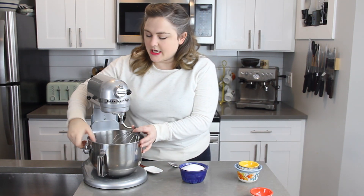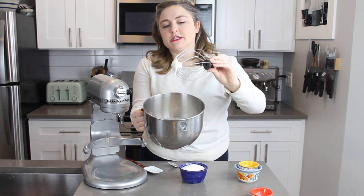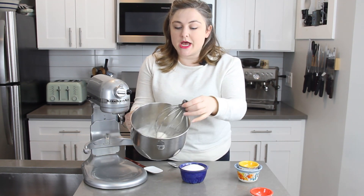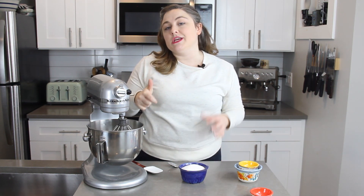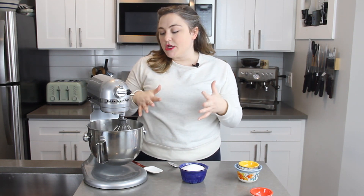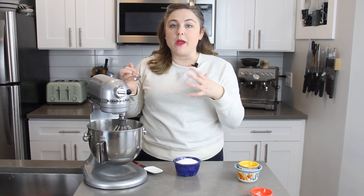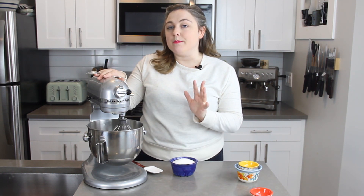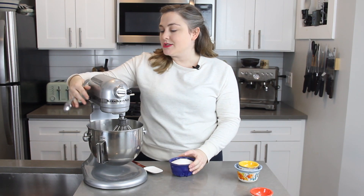The egg whites are really starting to hold some air and they're very soft but you can tell there's air whipped into them, so now we can go ahead and add our sugar. One of the most important parts when you make a French meringue is that the sugar needs to be added very, very slowly. This not only ensures it completely dissolves into your egg whites but it makes sure the meringue is super stable. I'm going to spoon my sugar in just about one spoonful at a time, waiting about 10 to 15 seconds between each addition on medium speed, then increase speed once all sugar is added to reach stiff peaks.